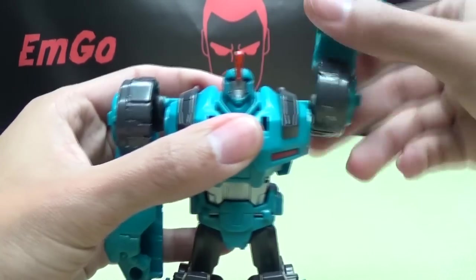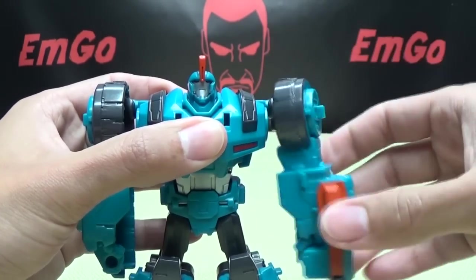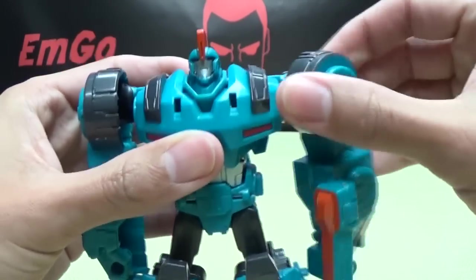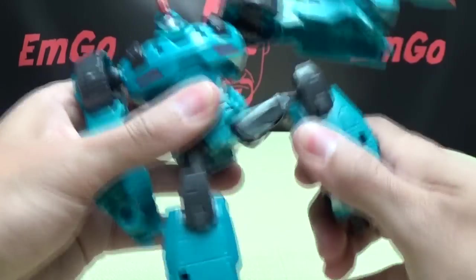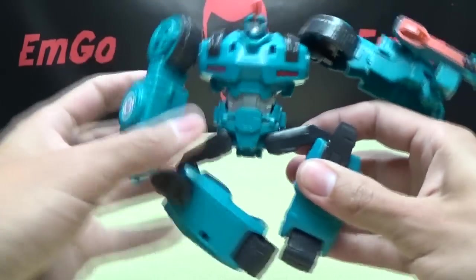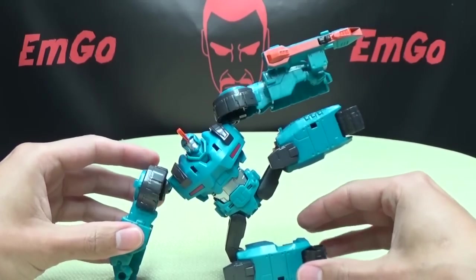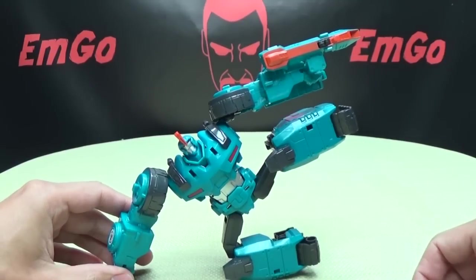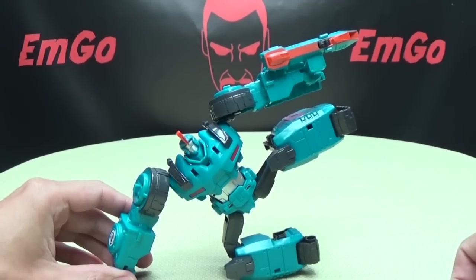Articulation-wise: no head movement. You can move the shoulders — they're on a ball joint, so you get some nice outward, forward, and even inward movement. You can use the transformation joints for some inward pivot at the shoulder. Nothing at the elbows. The legs can only move outward and the knees can move inward. I don't know what you'd do with that — some kind of weird yoga pose. Overload yoga — it's the hot new craze on Cybertron.